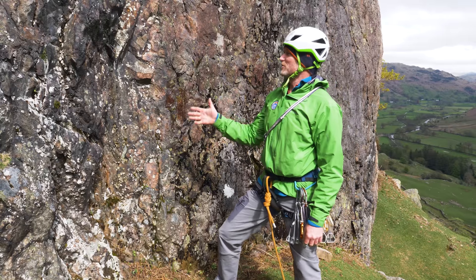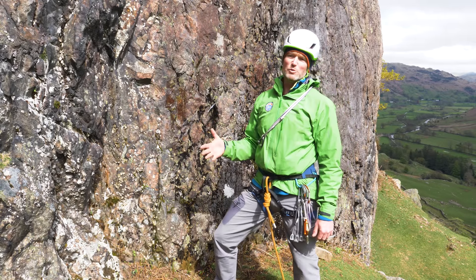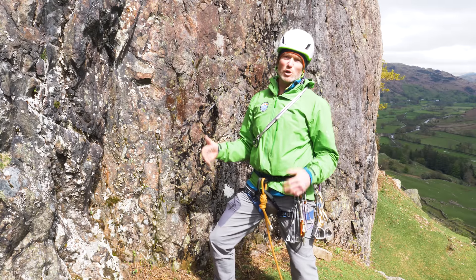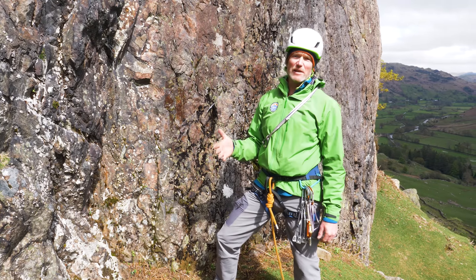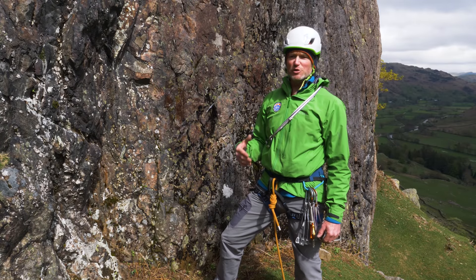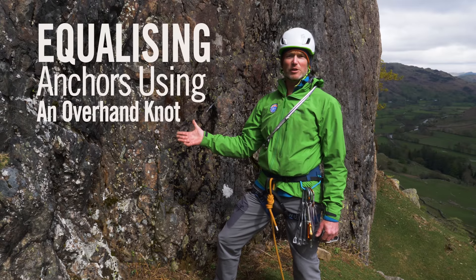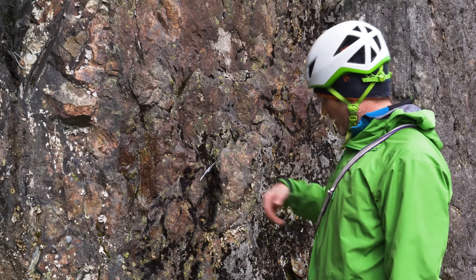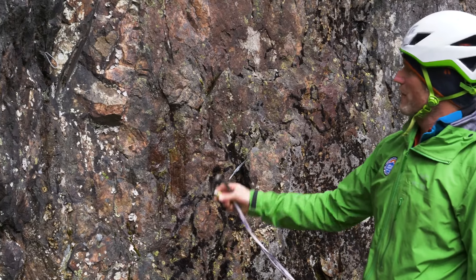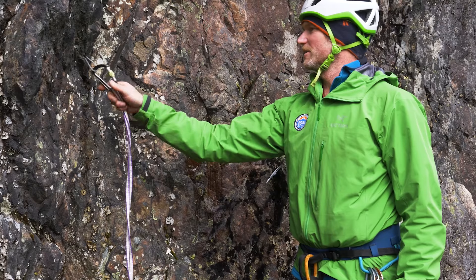So this second method of joining together two anchors with our sling is a method where the sling isn't quite long enough and you need to maximise the length of that sling. So rather than doing an overhand knot in the usual way, you just do a simple overhand knot but within the sling itself. We can clip our sling to this first anchor with a screwgate carabiner.